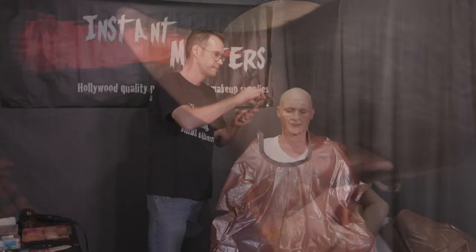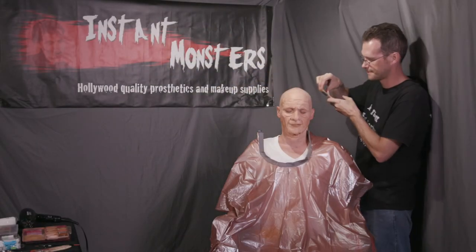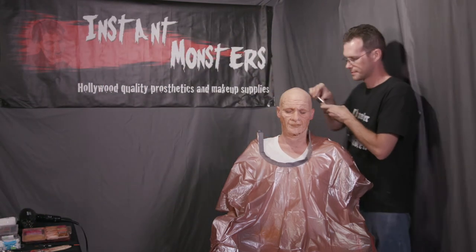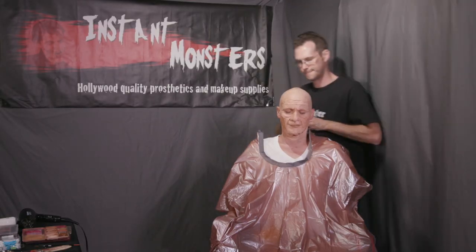Originally I was planning to just do Mike's face for this makeup, but I decided to extend the spattered texture over his whole head. It's pretty easy to add spatter to new areas — just work in the same color order that you did on the face. A few more age spots further back on the head finished tying everything together.